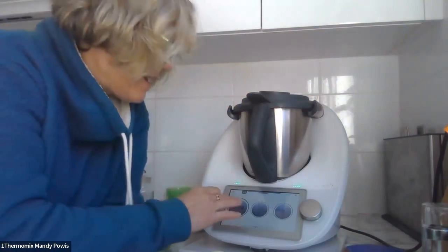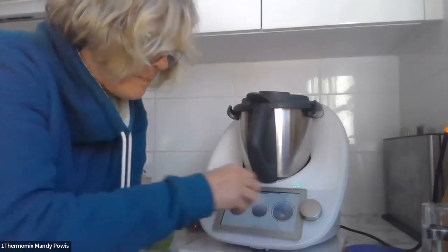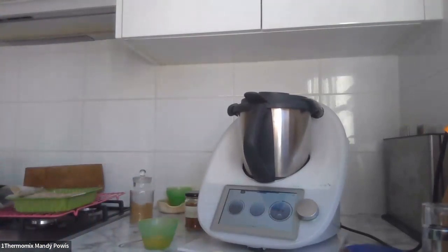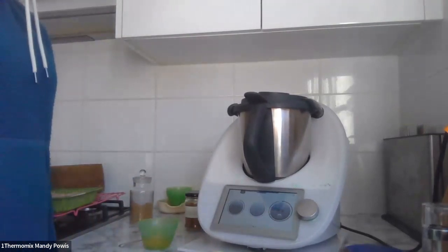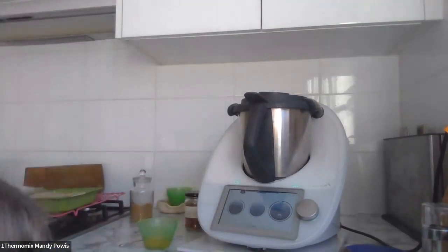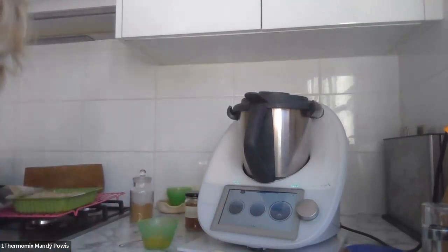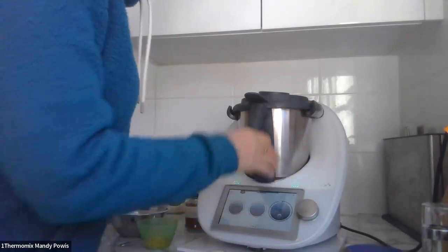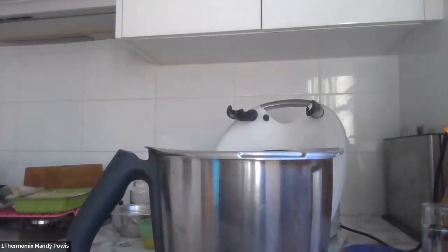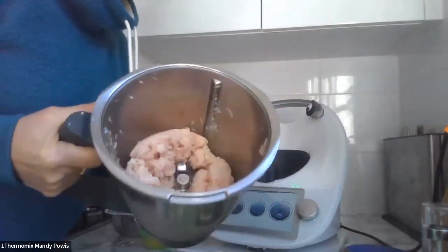Mincing meat in the Thermomix is seven seconds on speed seven. And there you go — minced chicken in seven seconds! Pretty cool, isn't it? No added extras — it is just the mince.